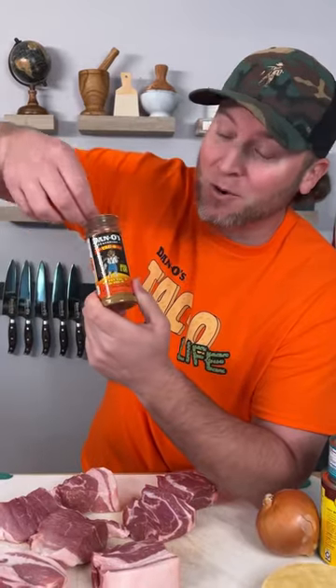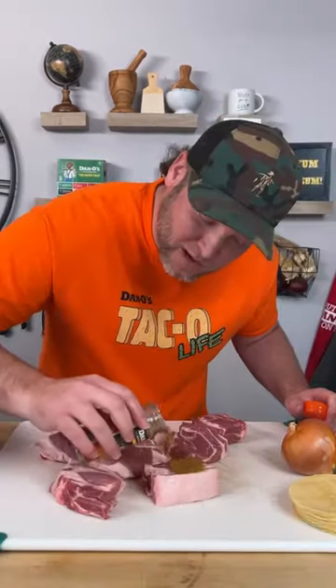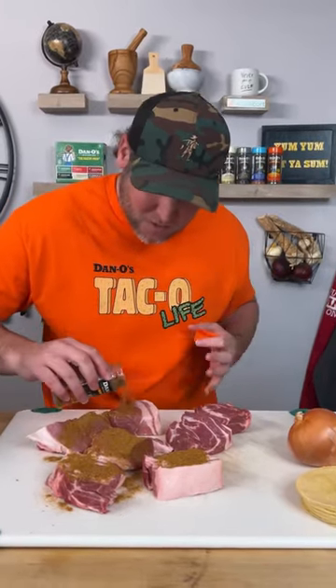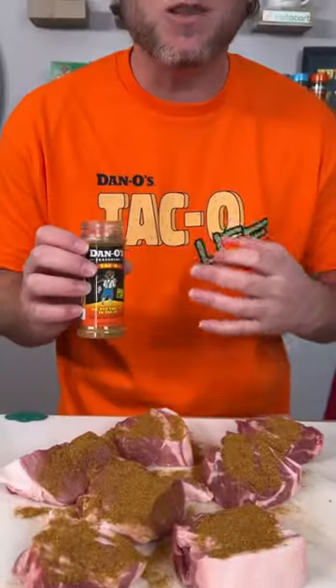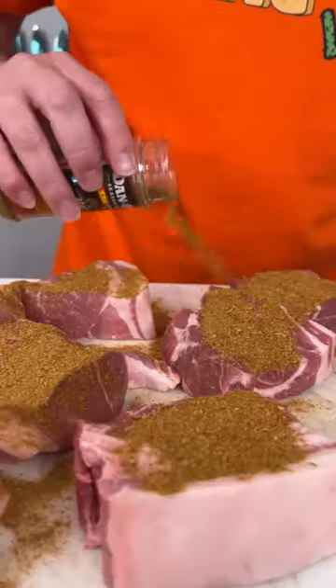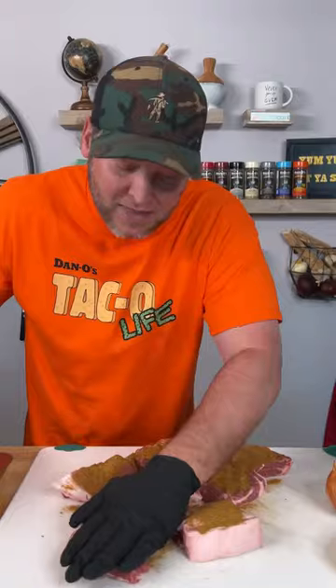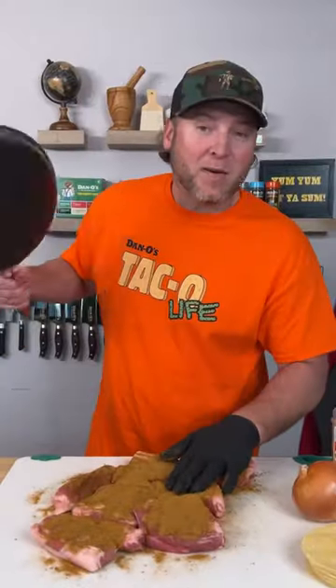We're going to use the new Dano's Taco — that's the orange top. Sprinkle generously. I know what you're thinking: that's a lot. But Dano's Taco is taco seasoning the way it should be made — not a bunch of salt, no cornstarch, no flour. It's real ingredients with the right amount of real sea salt. Now we're simply going to pat that in, flip them over and do it again. Now we've got them nice and seasoned.